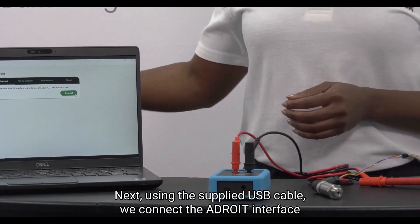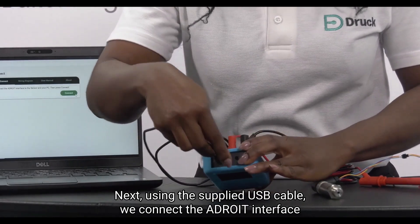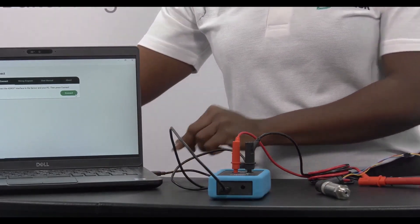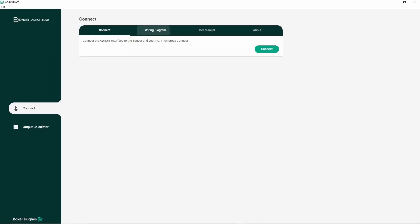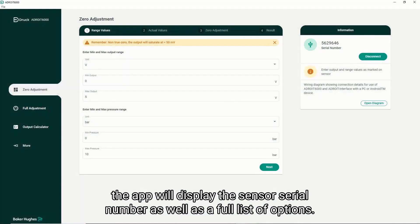Next, using the supplied USB cable, we connect the ADROID interface to your device. Once connected, the app will display the sensor serial number as well as a full list of options.